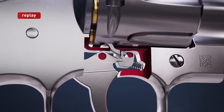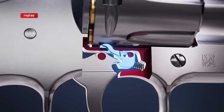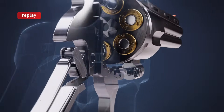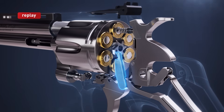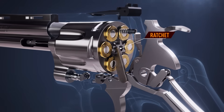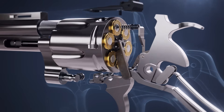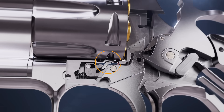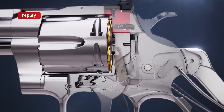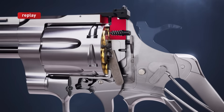Simultaneously, the trigger pushes down on the bolt, dropping it out of the cylinder pocket. The hand engages the ratchet of the cylinder ejector, indexing it to the next chamber. Just as the hammer is released, the bolt drops into the next pocket, locking the cylinder's rotation.